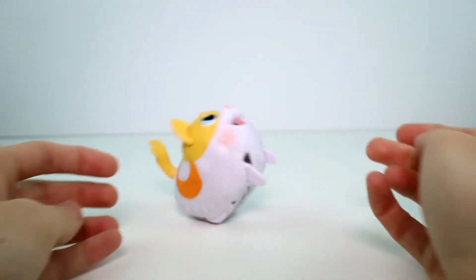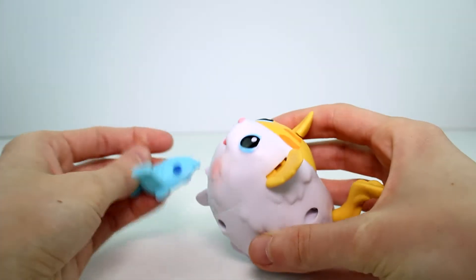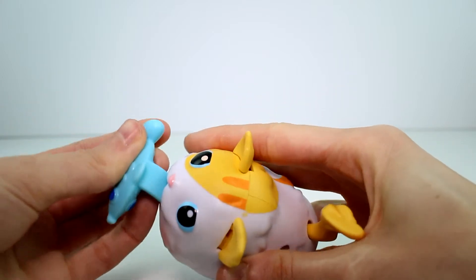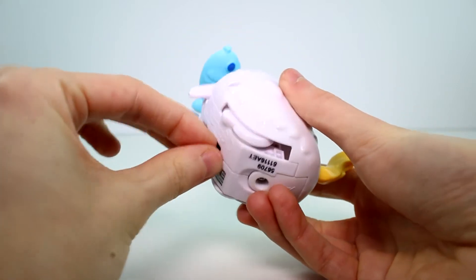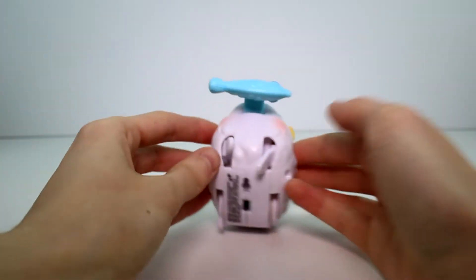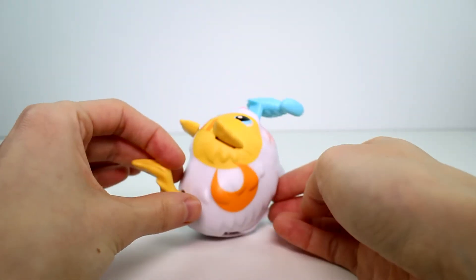So cute! And if you want her to stand you just set her on her hind legs like that — really, really cute. Let's go ahead and put her fish in her mouth. Just stick that right in like so. And then you just flip her on — she's going to take her fish around with her. So cute. Oh my gosh, she can't really stand with the fish in her mouth.